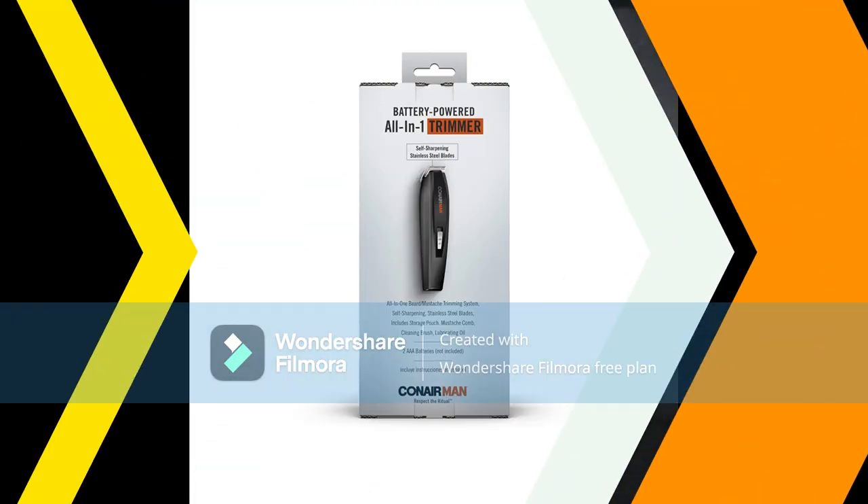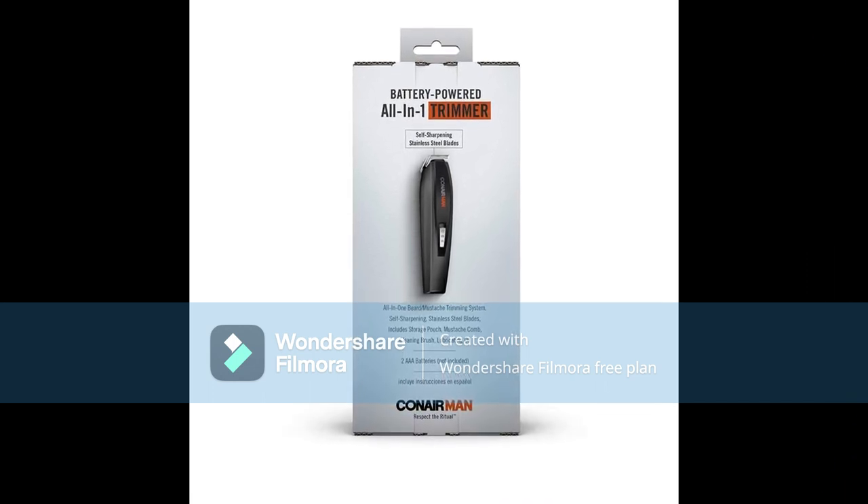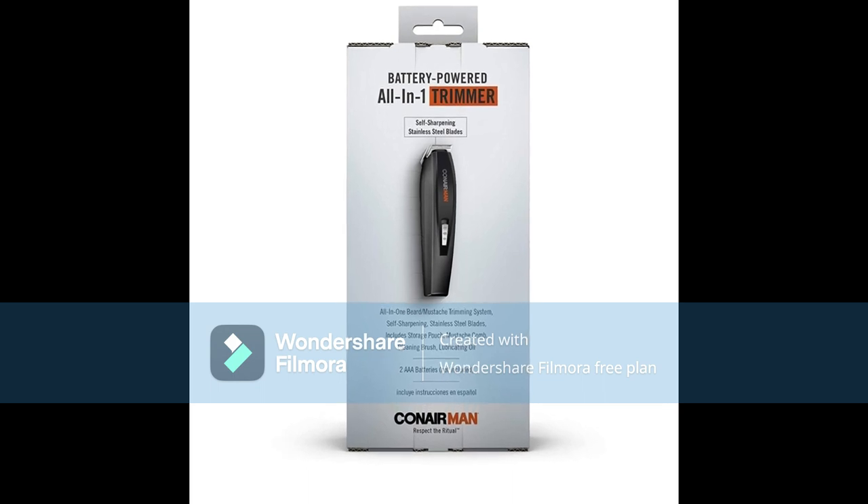Number 3: Conair MAN All-in-One Beard and Mustache Trimmer for Men. A man's face is his statement, and whether you're going for a bold look or something subdued, this battery-operated men's trimmer makes face and beard grooming simple.